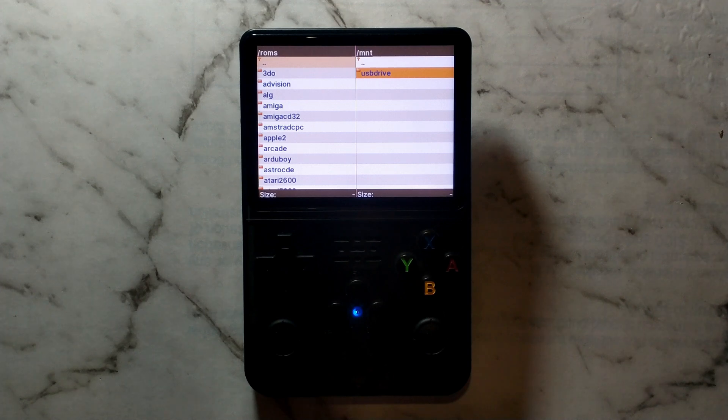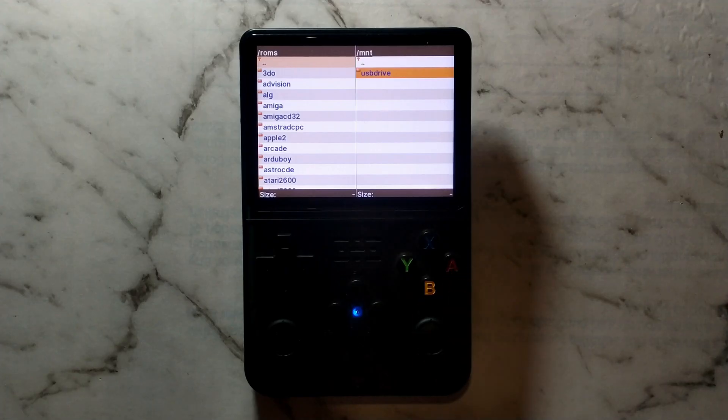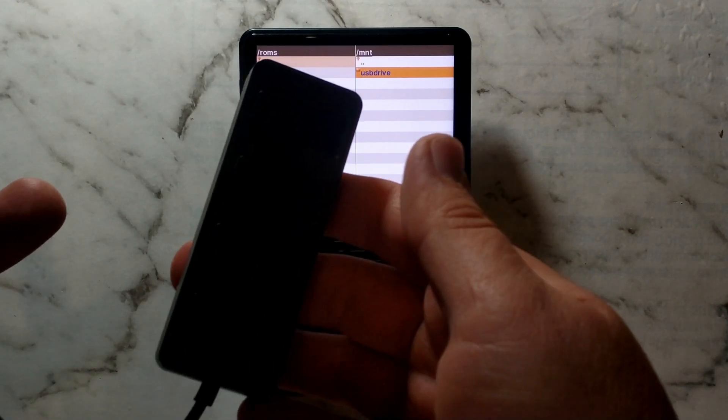G'day guys. If you've tried to transfer the ROMs on your stock SD card over to your fresh install using a USB SD reader connected to the OTG port of your R36S, you may have noticed when trying to mount the SD card only the boot partition is mounted. Thankfully it is possible to manually mount the EasyROMs partition, but you do need a USB hub as well as a USB keyboard.